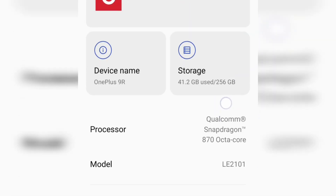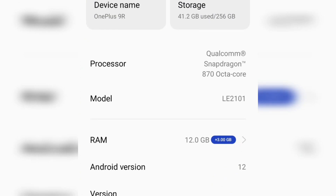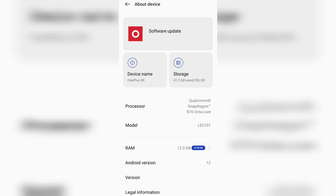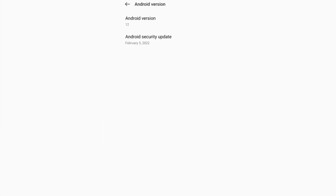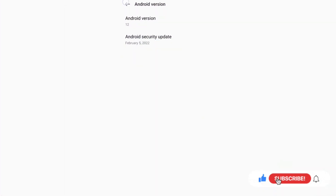This is a Snapdragon 870 octa-core processor — it is powerful. This is 12GB RAM. There is a RAM expansion option; we can expand by 7GB. If you want to use the extra RAM memory, you can use it. The default is Android 11, but there is an Android 12 version update available.